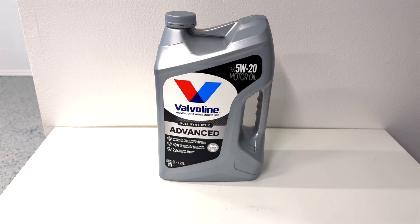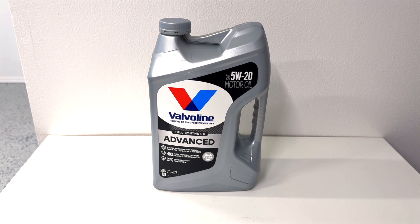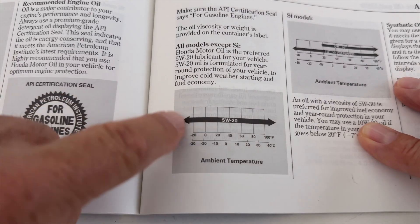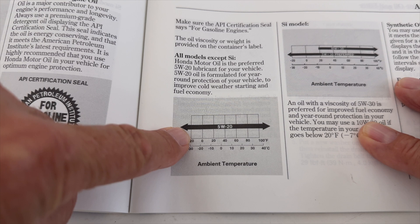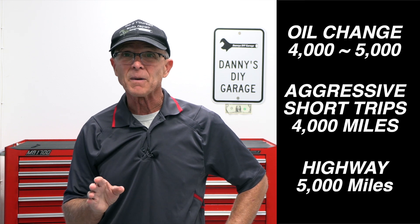So how do you prevent these issues? Here are some key tips. You want to use only high-quality oil and change it regularly. Consult your owner's manual for the specific type and weight. Depending on your driving habits, change your oil every four to five thousand miles.